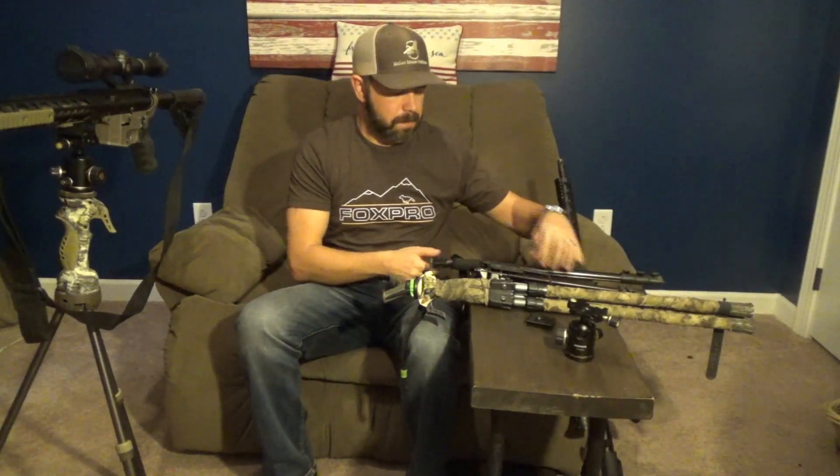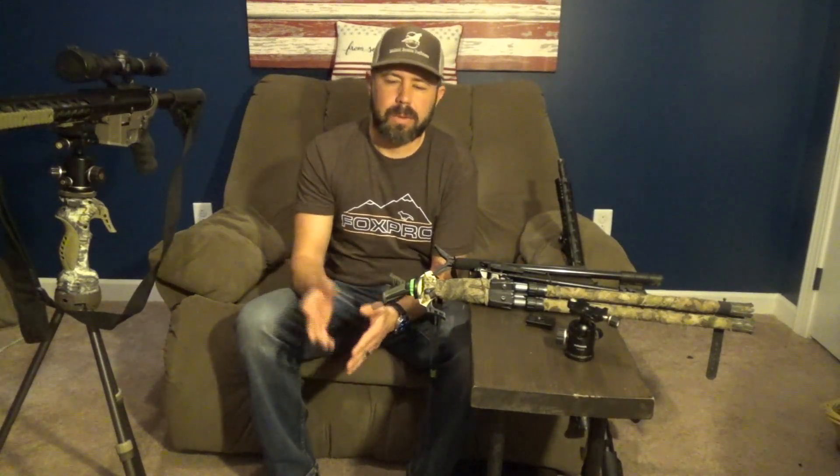After that, I switched to standard shooting sticks — I call them the Jimmy White Specials. A lot of guys out there use them. Mine was made by Hunter Specialty. It had a little rubber loop at the top that I could slide my rifle in, and that one worked great for me for a long time. However, it didn't give me the freedom that I wanted. I killed a lot of dogs with it, but not the freedom.